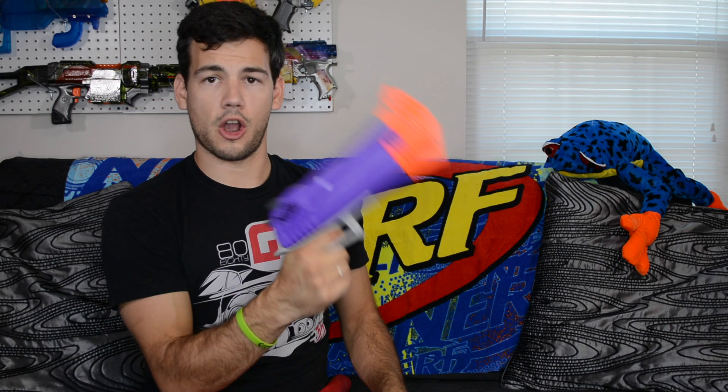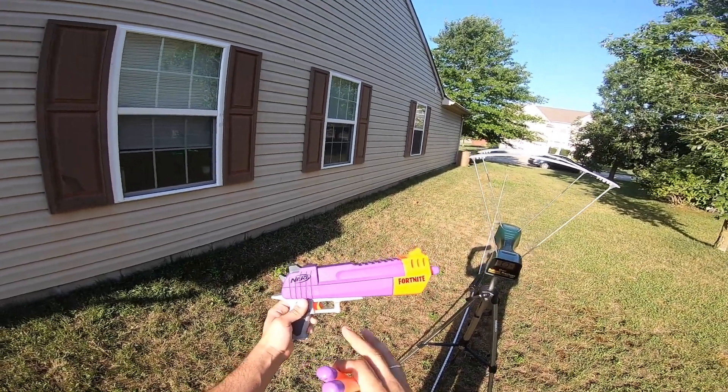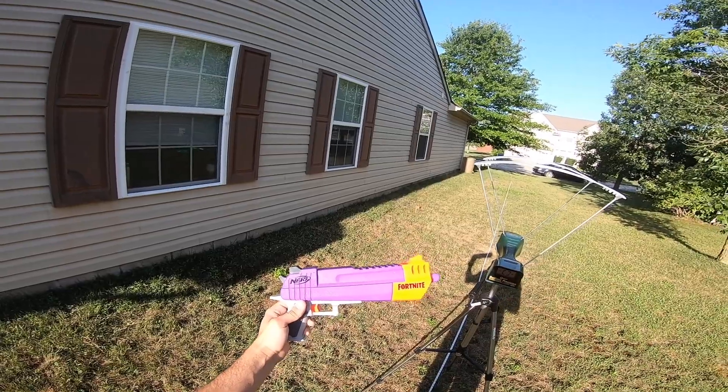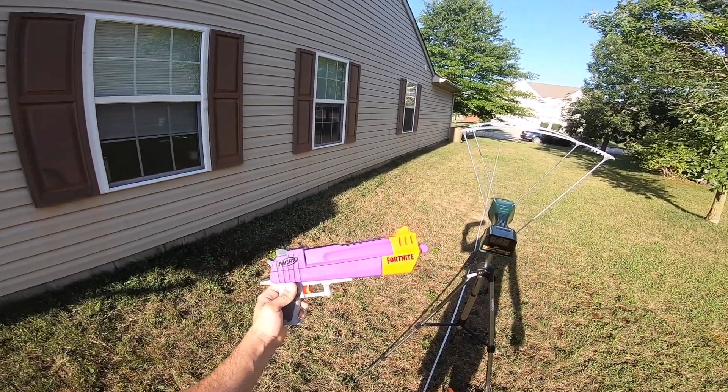There really isn't a whole lot to the blaster — it's just a large pistol. But we need to find out what this thing is doing over the chronograph and the range, so let's go ahead and take it outside and see what's up. We're going to go ahead and put some shots over the chronograph with the Nerf Fortnite HC-E, or I'm just going to call it the hand cannon because it just sounds so much better.